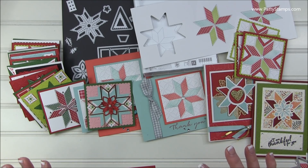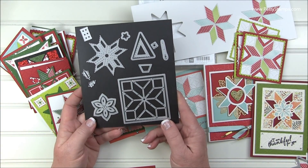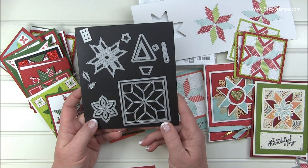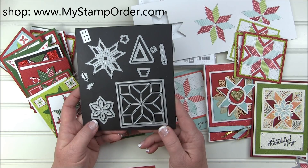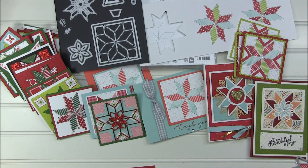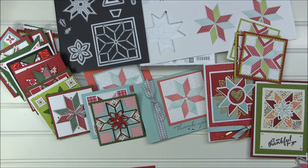So I hope that gives you a little peek into these neat supplies in this quilted Christmas suite. Everything is available through my blog — you can go to PattiStamps.com and click the shop online buttons, or you can go to www.mystamporder.com and order these quilted Christmas supplies. These are available in the holiday catalog and will be limited to this time frame, so shop soon. I hope you enjoyed these great ideas. Thanks for joining me.